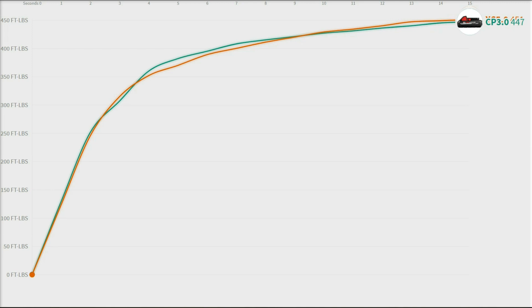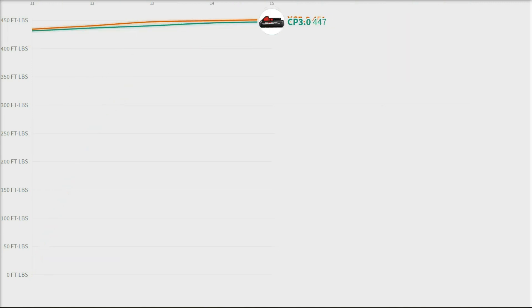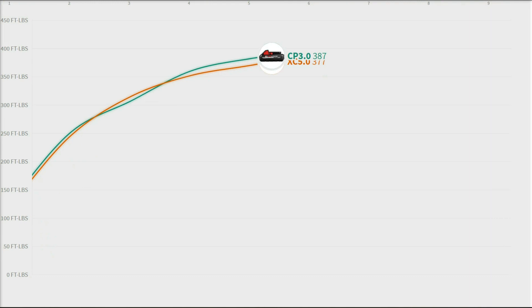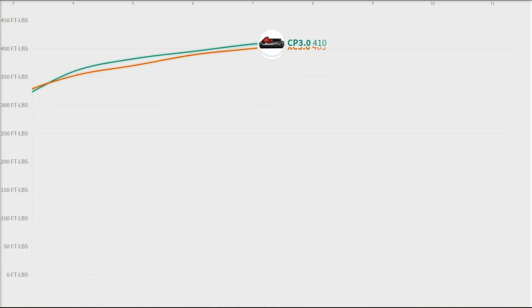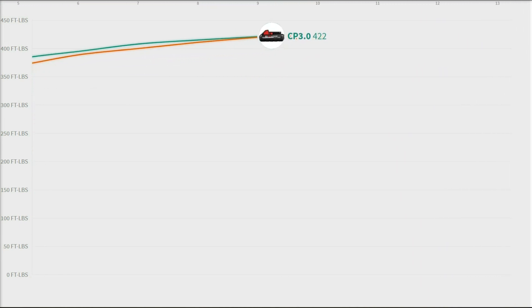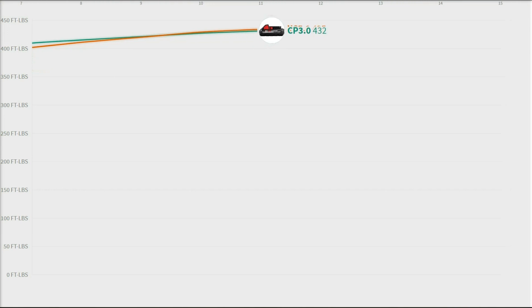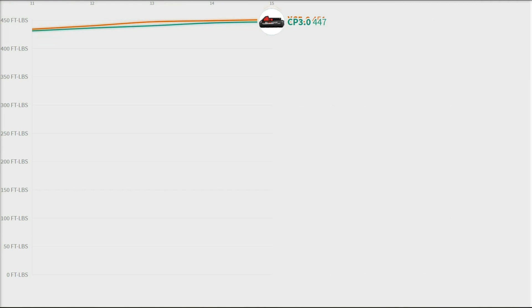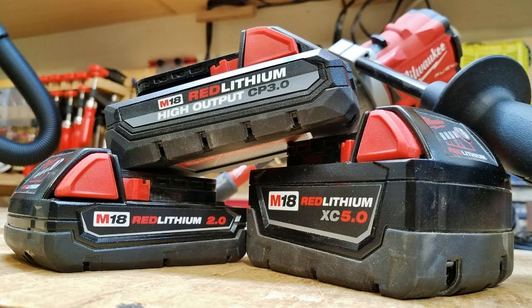The 3.0 making a tiny bit more power at 4, 5, 6, 7 seconds is even more significant because this is a smaller battery. If you're thinking battery capacity doesn't influence power, you'd be wrong — we've been testing cordless impacts from a different brand recently where battery size makes a huge difference. But this High Output line seems to bridge the gap between the 5.0 and 3.0 size batteries.